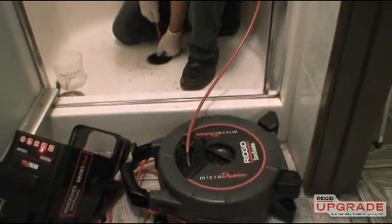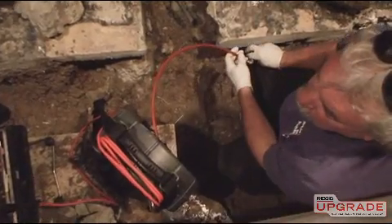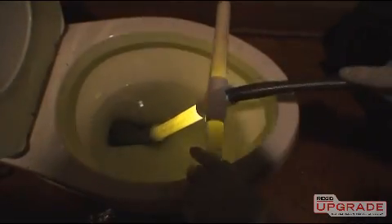Now that you've seen the Microdrain's features and capabilities, visit rigidupgrade.com to learn more or to schedule a hands-on demonstration.